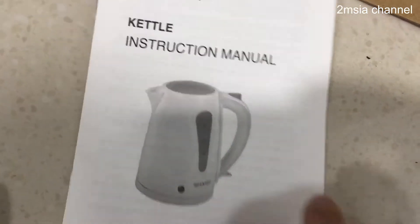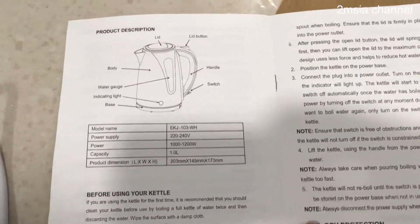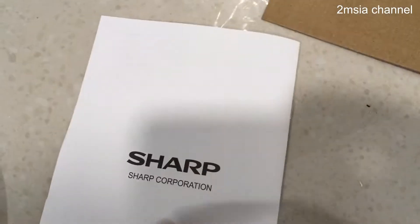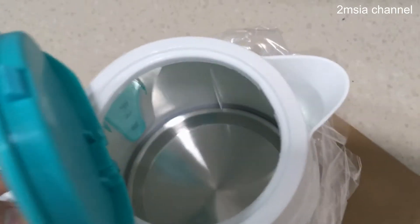So this one is very simple. Anything you can find in this manual, but I believe it's very simple — I think everyone knows how to use it.